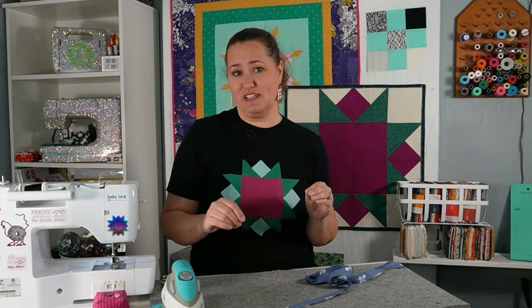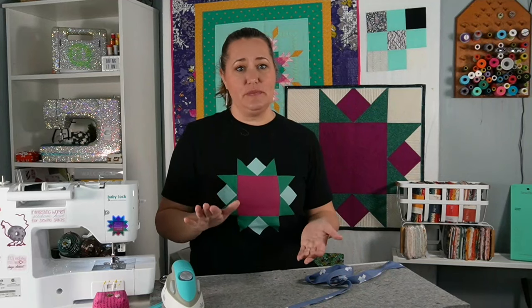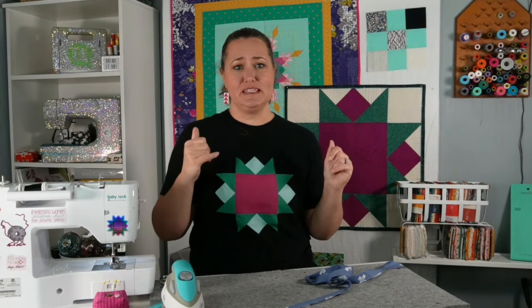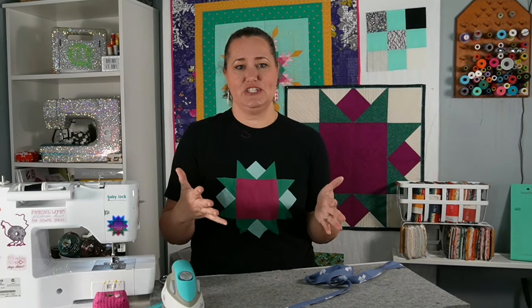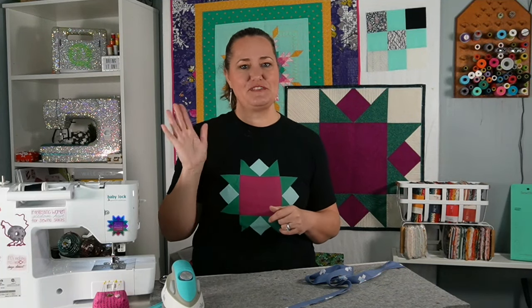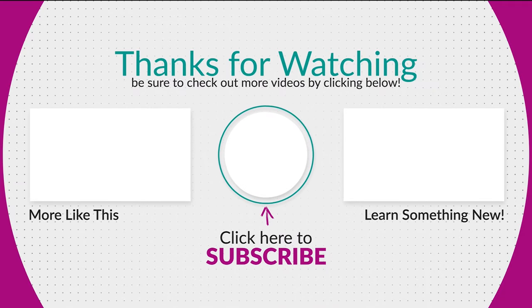Make sure you're subscribed to this channel — I'm going to be sharing how I use this binding on a specialty edge quilt, so you don't want to miss that. I have lots more videos about quilting and quilting projects, blocks, tips, all of that. Give this video a thumbs up, let YouTube know this is a video people are going to want to check out, and leave any questions or comments below. I'm absolutely here to help answer your questions. Friends, that's it for today — I'll see you right here real soon. Bye for now.